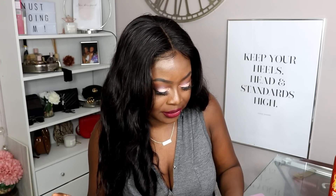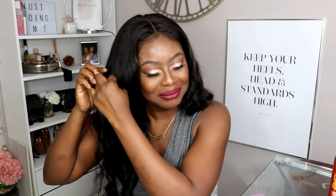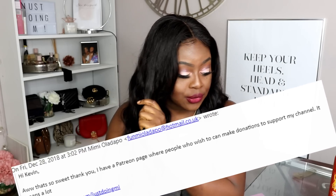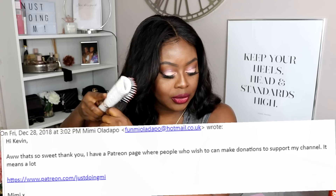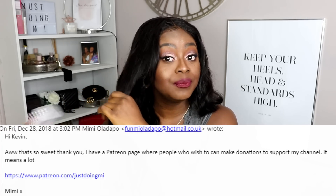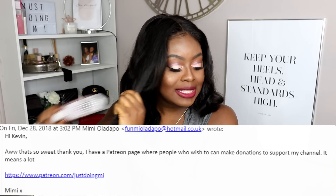So I responded: 'Hi Kevin, oh that's so sweet, thank you! I have a Patreon page where people who wish to can make donations to support my channel — it means a lot.' Mama didn't raise a fool, so I wasn't about to fall for anything, but I was cautiously open to the possibility.